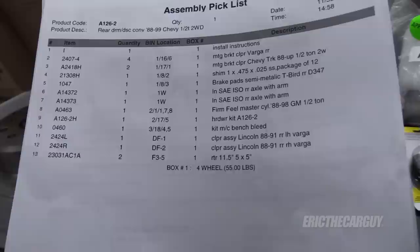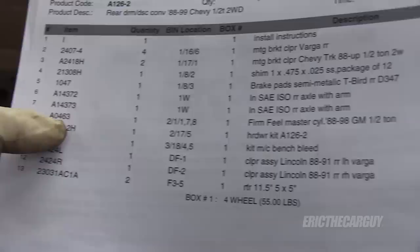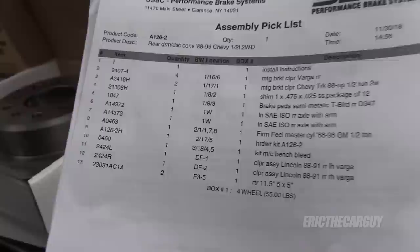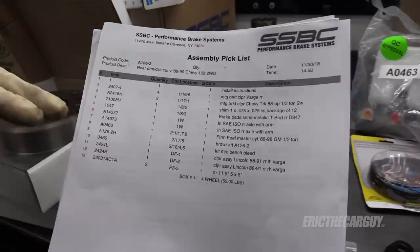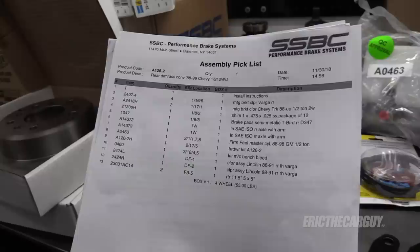There are a couple of things I find interesting on this parts list. One is the firm feel master cylinder — I believe that's the A0463. I don't know if just replacing this will solve the problem, since you also have to do some modifications to the proportioning valve. It looks like they've installed a proportioning valve directly on the master cylinder. I've heard installing a later model master cylinder on these older trucks helps improve brake pedal feel.